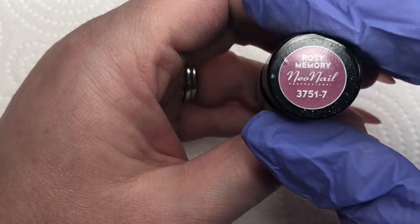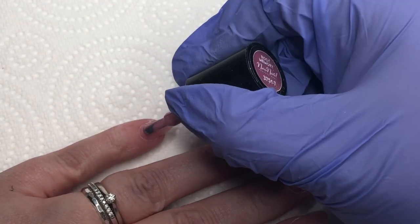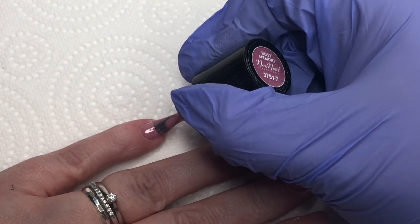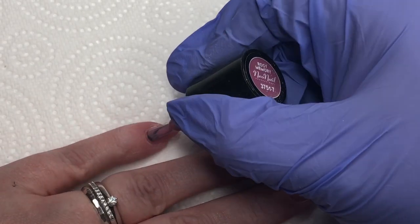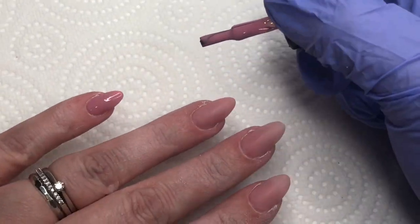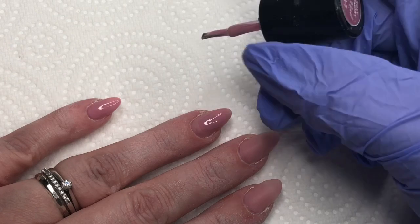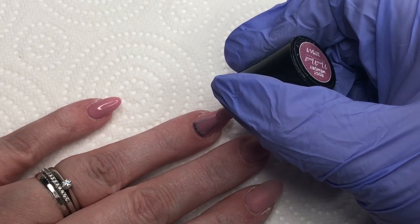This week I'm going to be using Neo Nails Rosy Memory, which is a beautiful kind of dusky pink colour. So I'm just going to go ahead and put the first coat on. Usually whenever I'm putting glitter over, I only put the one coat underneath because there is quite a bit of coverage with the glitter — so this is really just one coat, all it needs before curing in the lamp.